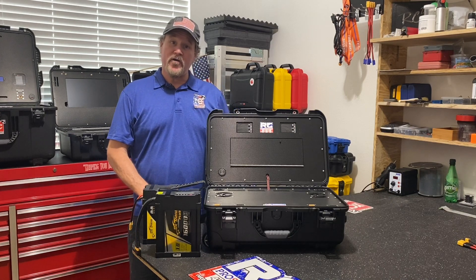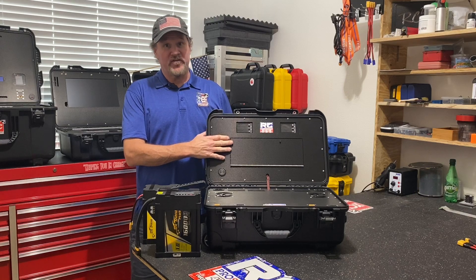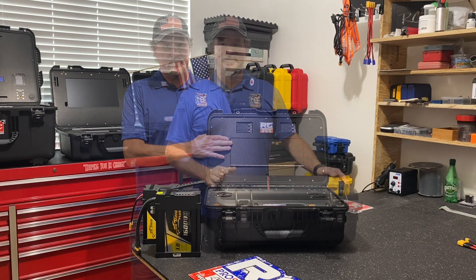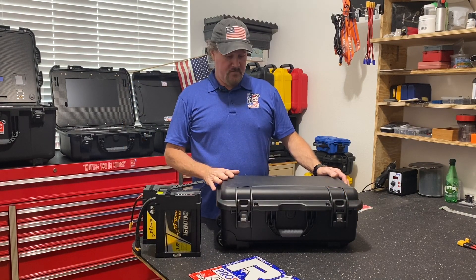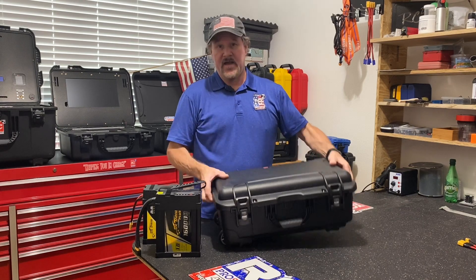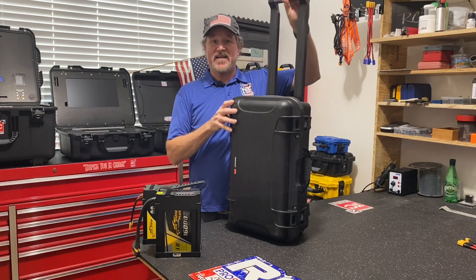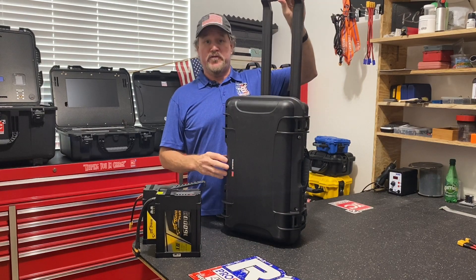A couple other details about our case: we have storage in the upper section, and it's actually an oversized storage compartment — that was a big request from one of our dealers. This is housed in the Nanook 935 case, a really rugged case. It's got a handle and wheels on it — extended handle — so you can roll it through the airport, on the job site, wherever you're using it.